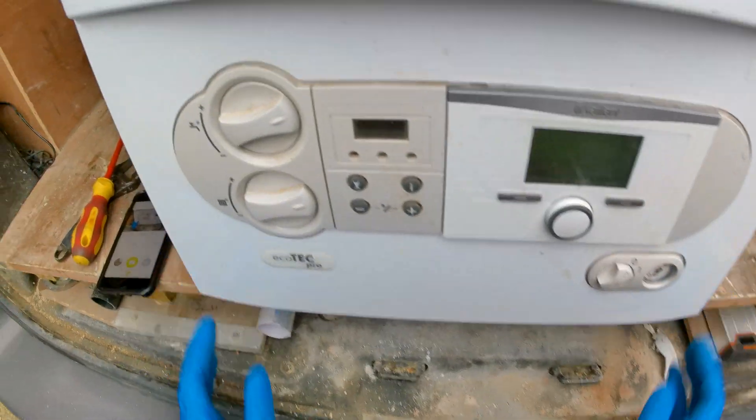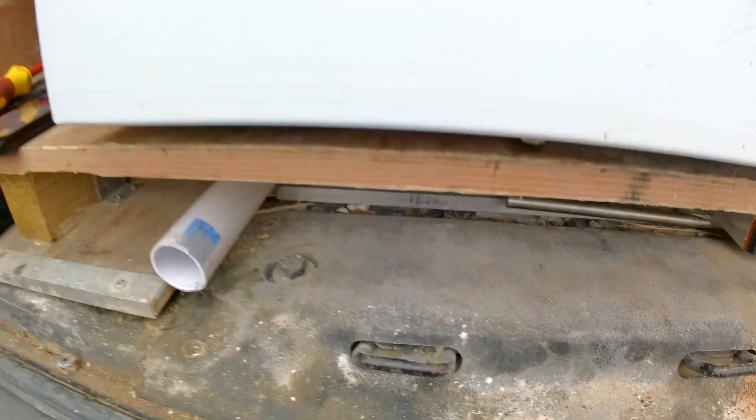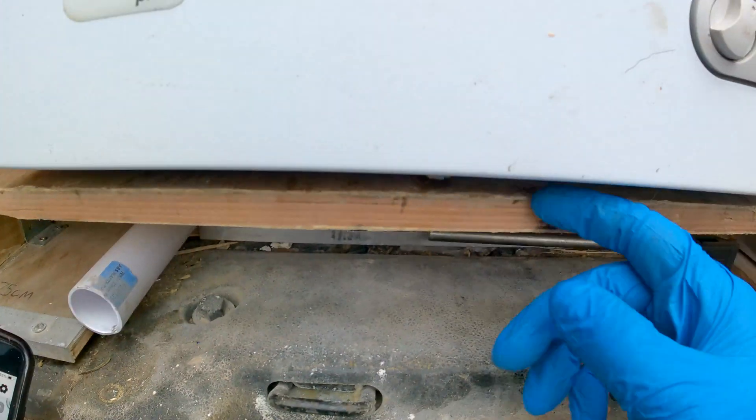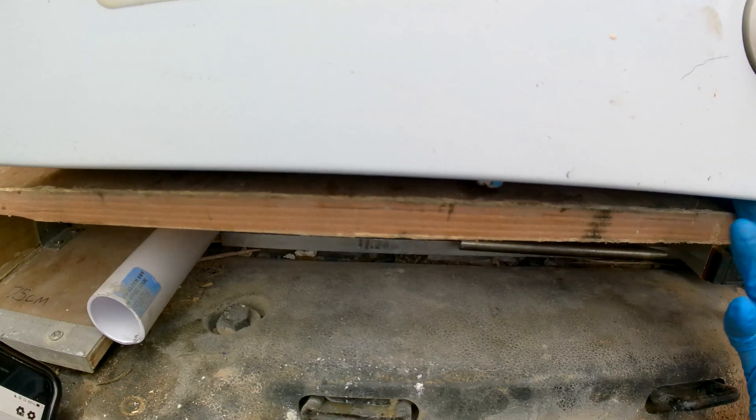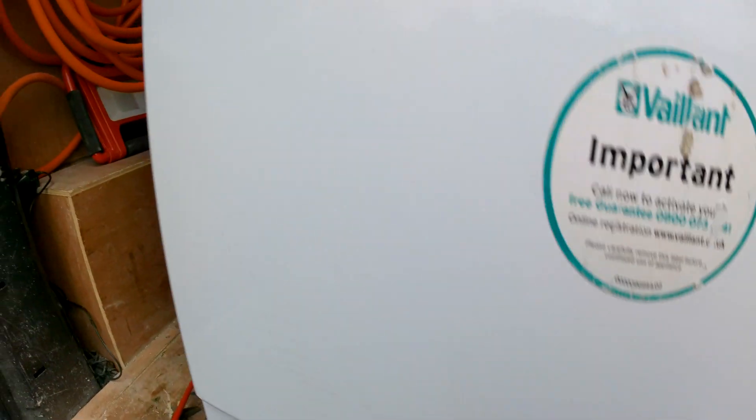To get started we are going to take off the nut at the bottom of the boiler. We are just going to loosen that nut here and then we are going to push in these two clips either side to take the case off.